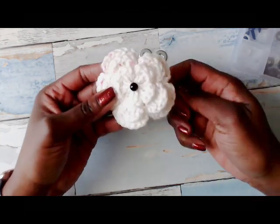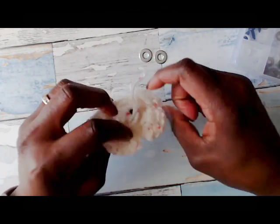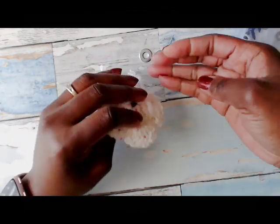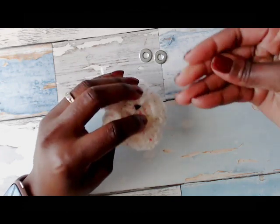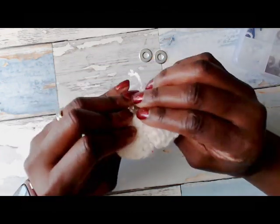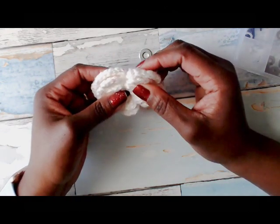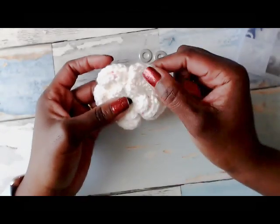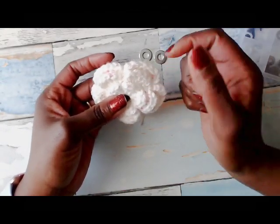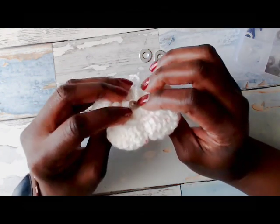So I'm just using this flower as an example. You put in your eyes, and then try to grab a hold of this little back piece and you put it on. Sometimes if you're going through a thick layer — say if I was putting it through all these petal layers — it's going to be a little difficult to get the back to snap on.